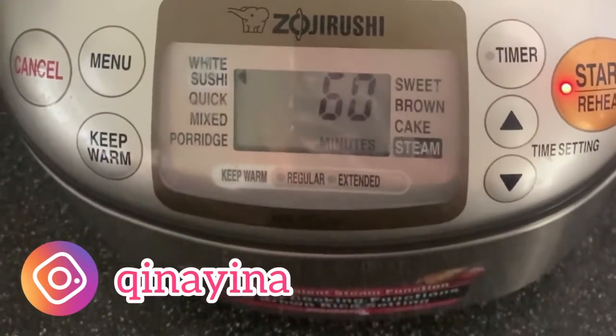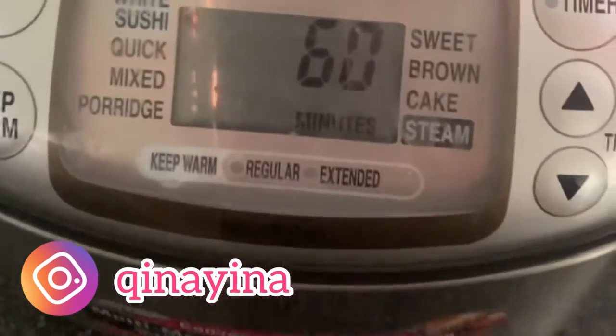And it's going to be ready after 60 minutes. Just wait. Easy — that's all you need to do. When it becomes zero, the rice is ready.